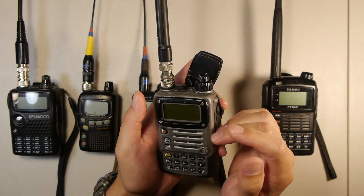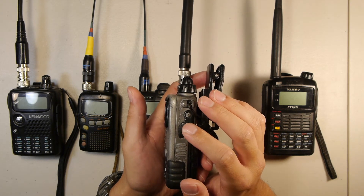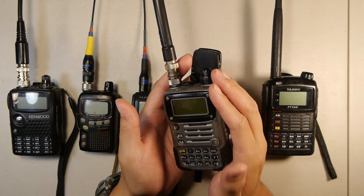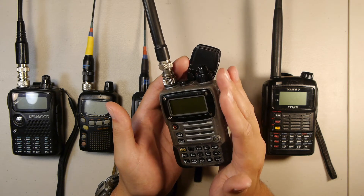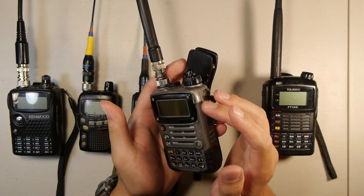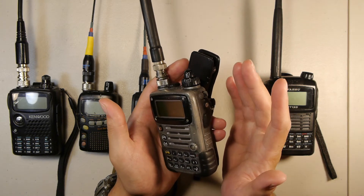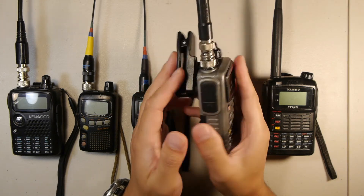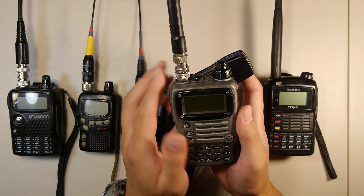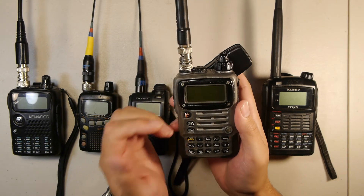I also have a USB-to-DC 12V up-converter which I can plug into this radio and charge it in the field off USB power sources. That up-converter does emit some RF which dampens reception, so I cannot have the radio on and running simultaneously off USB power. But I can charge the lithium-ion pack in the field and get back to using it — making this a very flexible field radio. It's my favorite daily EDC carry radio and that's why it's in my top five.